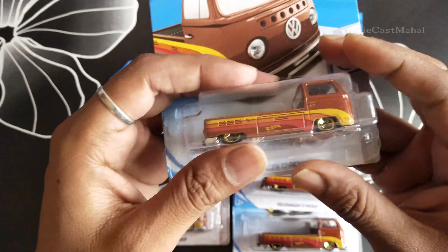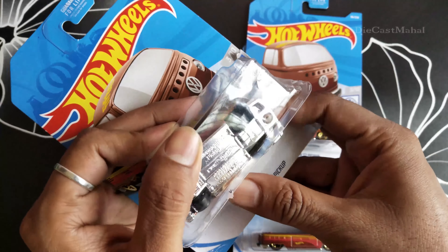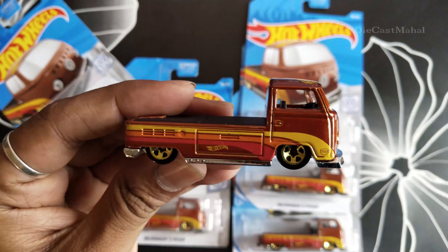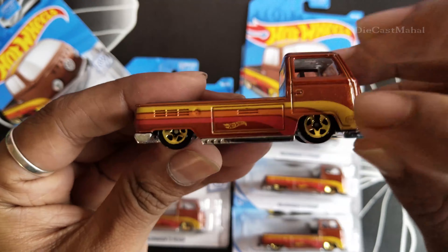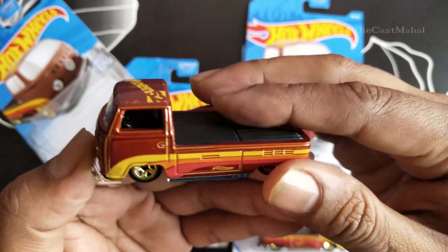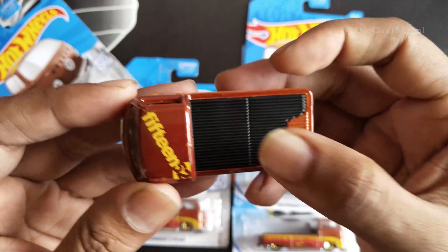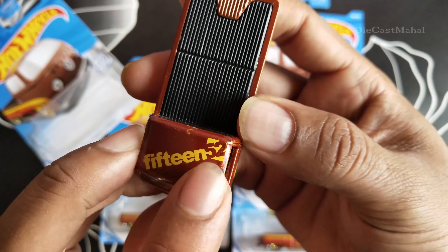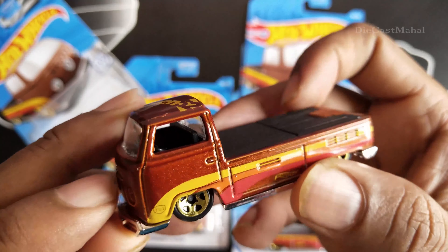I'm going to show how it looks. They have released the pressure for this T2 Pickup, but I don't have that — I didn't receive it. The T2 will be mentioned here. It's a super cute car, and the number 1552 is written on it.